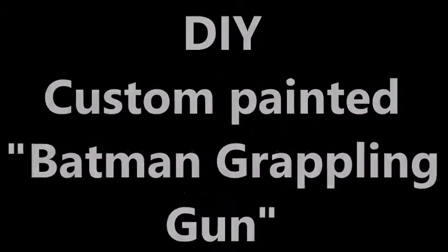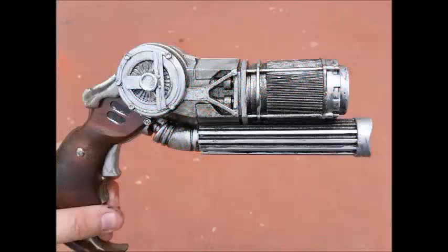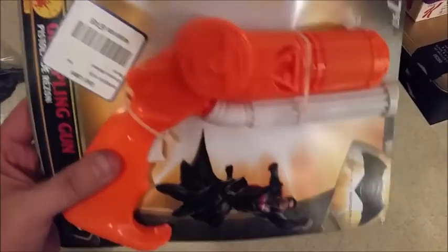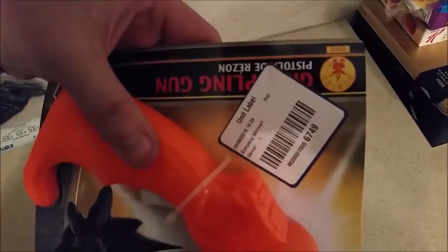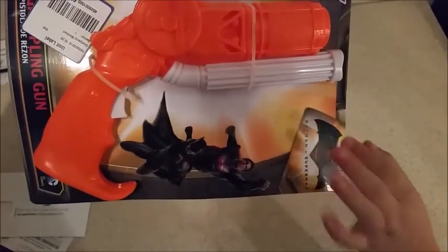Hi guys, welcome back to my channel. Today I'm gonna custom paint a Batman grappling gun toy that I purchased from Walmart online. This is what it looks like — it's actually made by Rubies — and we're gonna turn it from that into this. This makes a great prop you can have around the house, for Halloween, or for cosplay. This is what the packaging looks like, and the details are very good considering it's just a kid's toy.